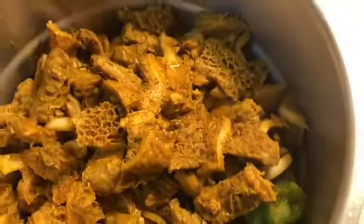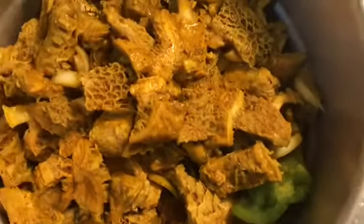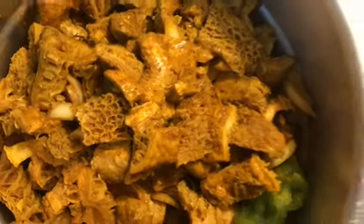This is my tripe in my pot and I'm just going to let this cook for about 15 minutes, just turning and turning it. After 15 minutes of cooking, this is what the tripe looks like in the pot.